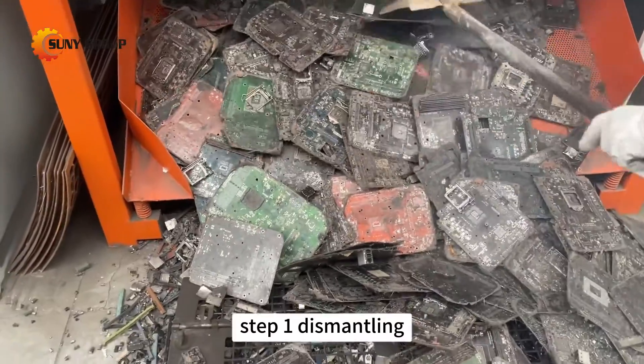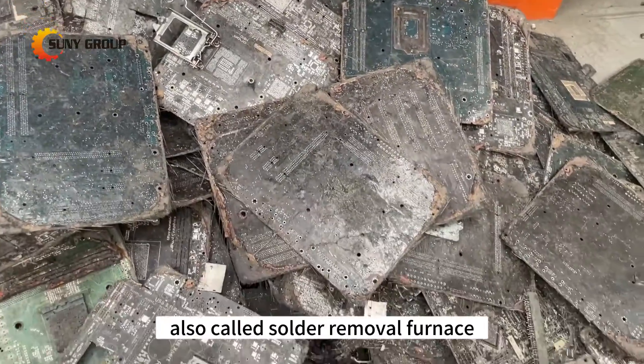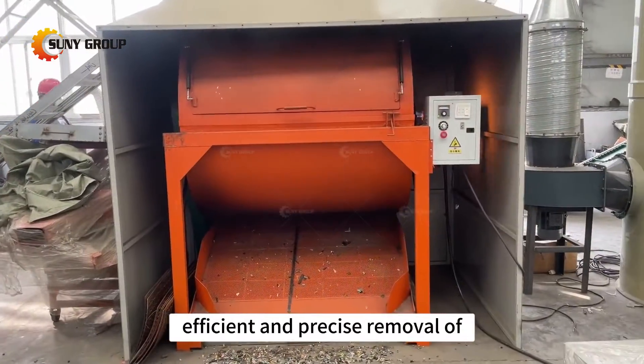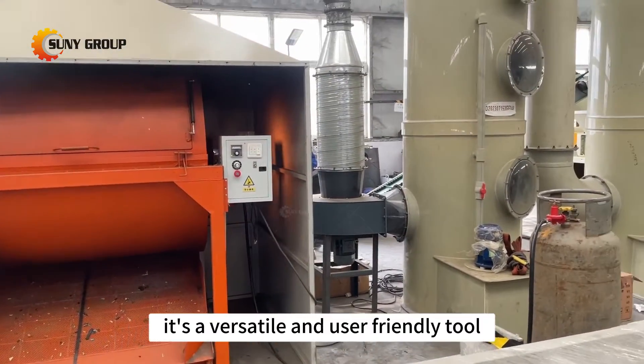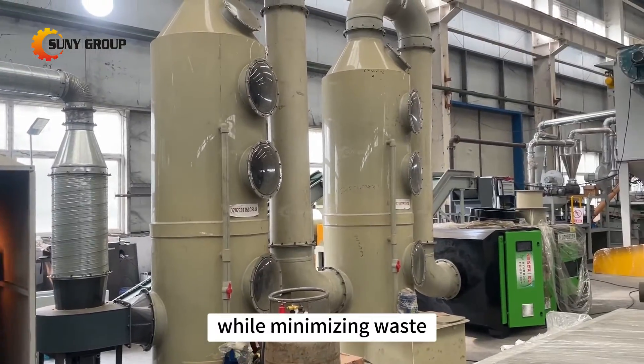Step 1: Dismantling. Our PCB dismantling machine, also called a solder removal furnace, is designed for efficient and precise removal of electronic components from discarded circuit boards. It's a versatile and user-friendly tool that helps recover valuable components while minimizing waste.